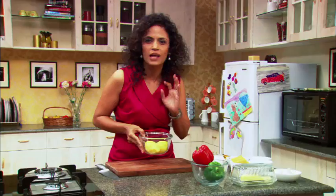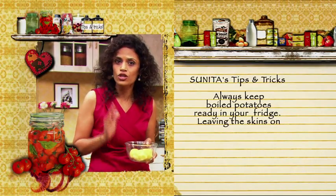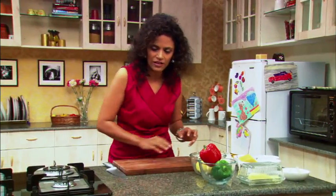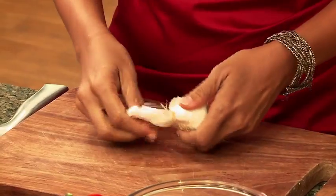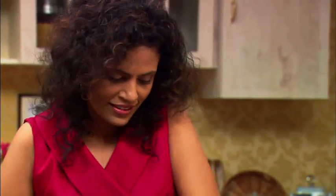I always have some potatoes boiled and kept in the fridge because they're really versatile and I can use them in a hurry when I want to cook really fast. So I have here some boiled potatoes. I'm going to get myself a pan. I need some garlic. I'm going to use three — just quickly put your weight on it, just like that.